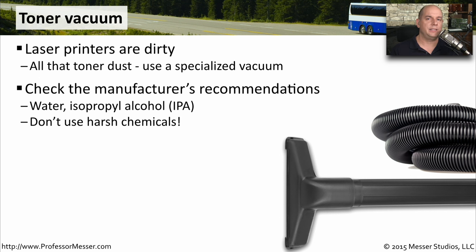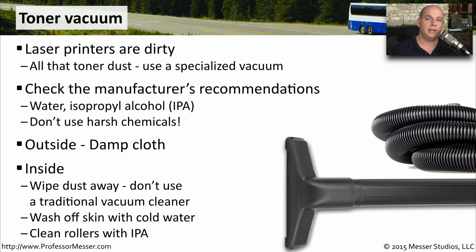Whenever you're cleaning inside or outside of your laser printer, you want to follow the manufacturer's specifications. There are certain components you do not want to get isopropyl alcohol near, so you don't want to use any harsh chemicals on the inside or outside of your printer. Usually you're using a damp cloth and simply wiping away anything that might be dirty. On the inside of the printer, you want to carefully wipe away the toner dust, or vacuum it up with a toner vacuum.